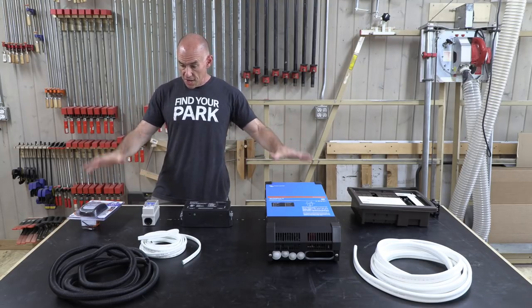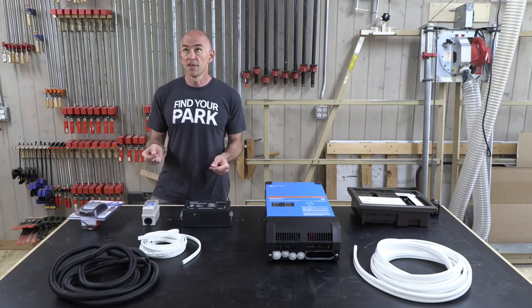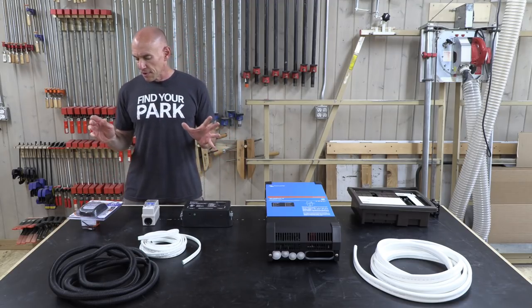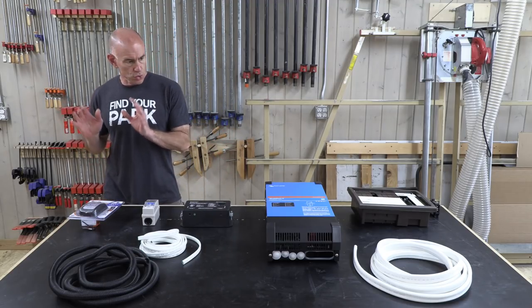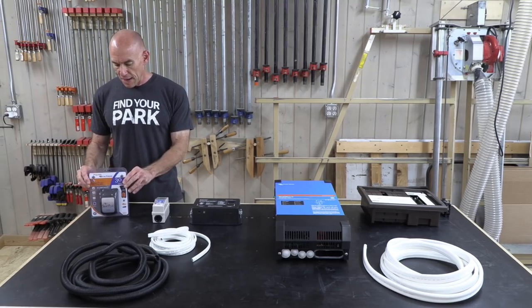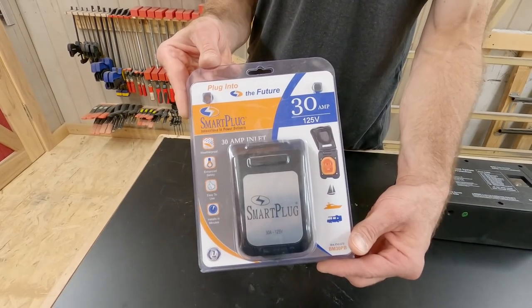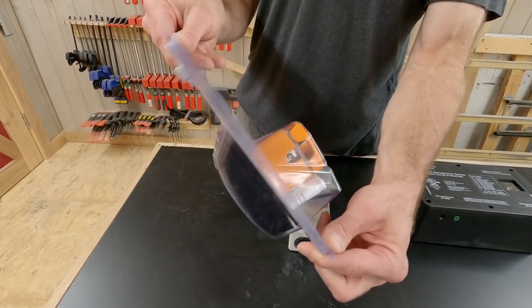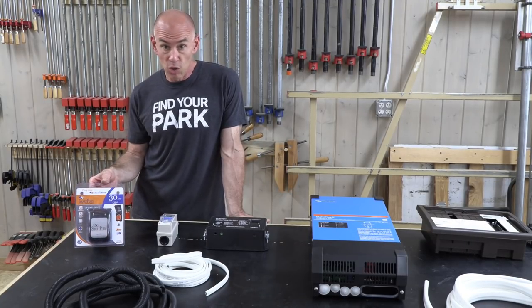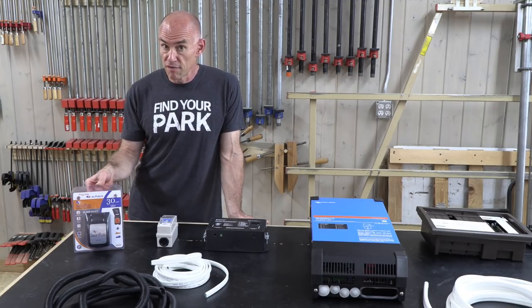Here are all the components going into the 120-volt side - regular household current. I'm going to start at the shore power connection and work inward. First, I'm replacing the shore power connection with a smart plug. I've done an evaluation on the smart plug in the past, got infrared pictures - it's just a better shore power connection, a little more expensive but better.